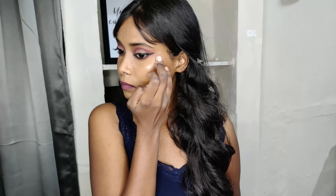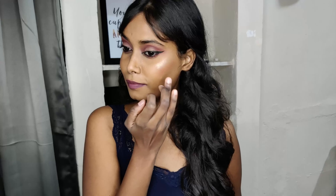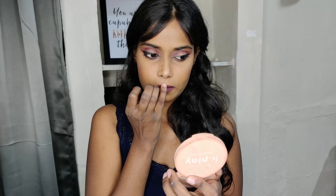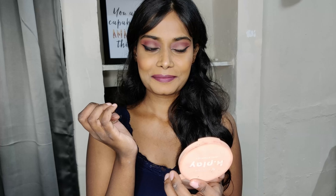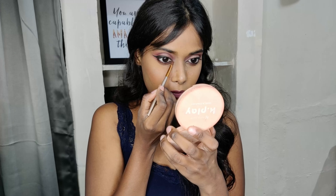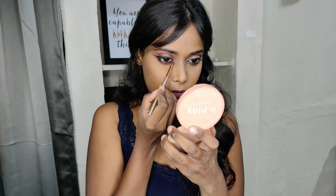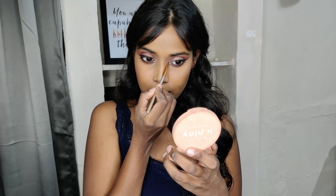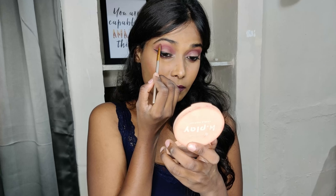Next, using the Sivanna highlighter — which I broke the day I got it — but yes, this is a really good highlighter. I like to apply some on my nose, on the cupid's bow, because we have small lips. Using a small brush to apply highlighter on the inner corners. Applying the same highlighter on my brow bone as well.